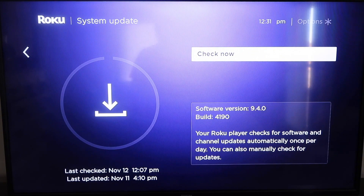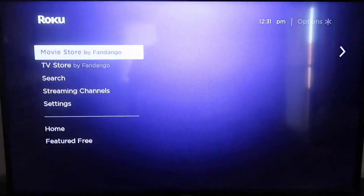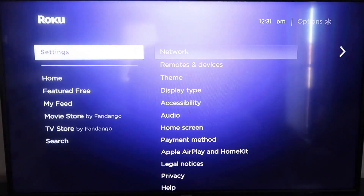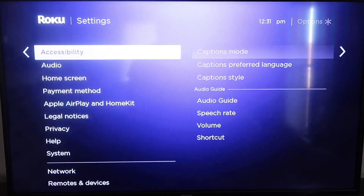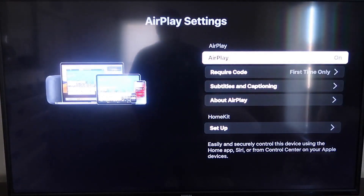After it's all the way up to date, go ahead and click on your home button again. It'll take you to the home screen, and then go down to Settings. Go down to the new category that says Apple AirPlay and HomeKit and click on that. Over here on your sidebar you'll see where it says AirPlay on and off — you want to make sure that's set to on.